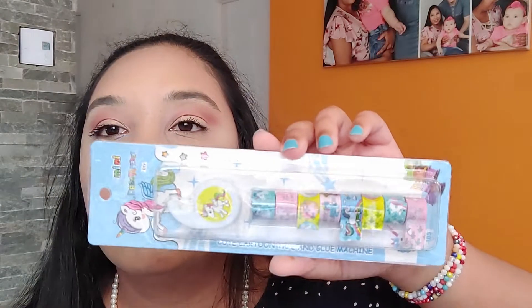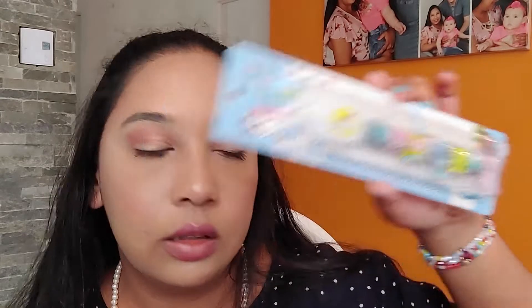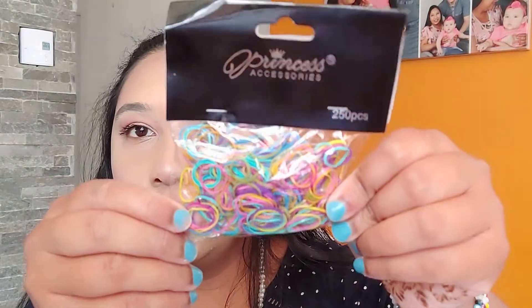And I'm going to open this — what is this? Cute Cartoon Tape and Glue Machine. And I got some more hair ties, like the smaller ones.